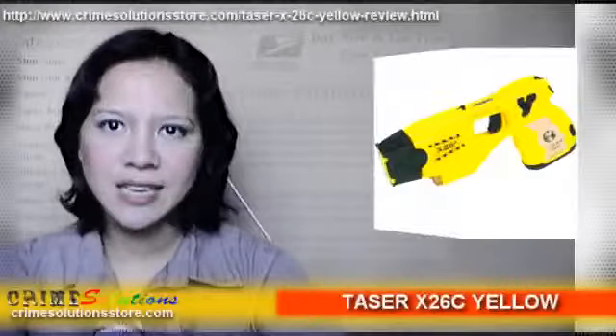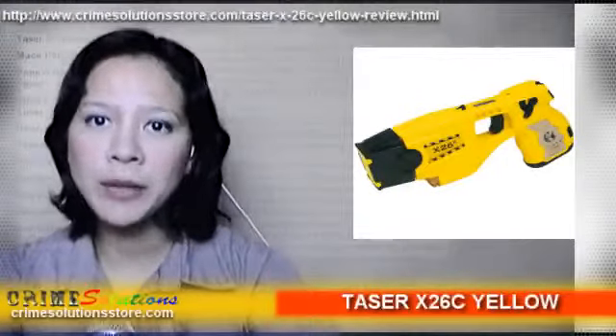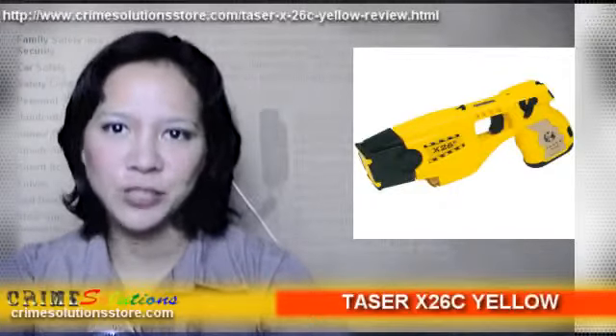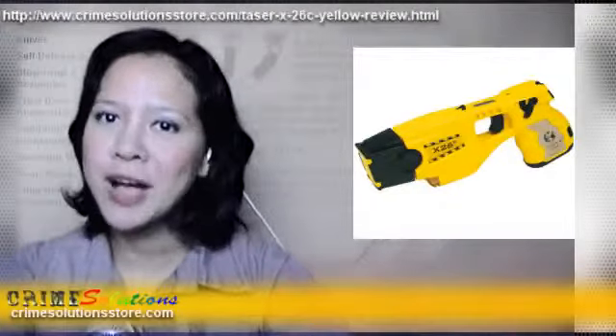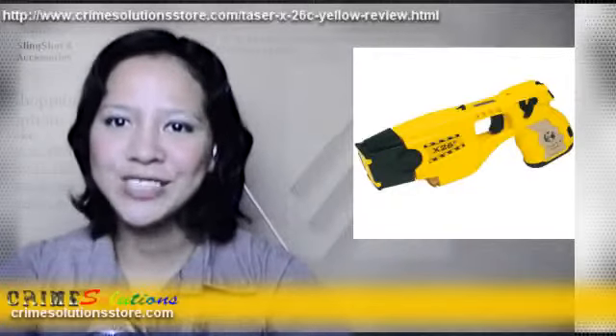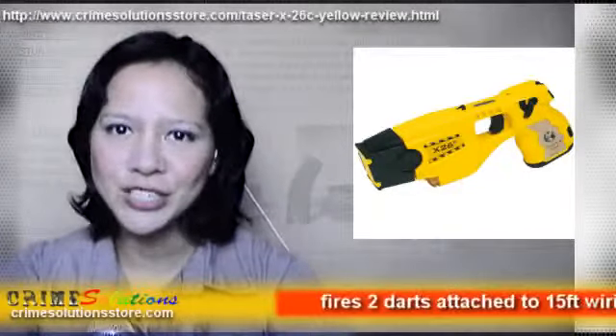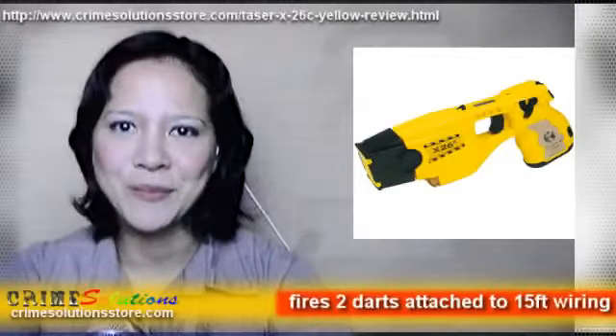The Taser X26C is a portable taser commonly used by law enforcement today. It is a long-range self-defense weapon which can be used from 12 feet away from your side to the assailant. Many consider it one of the best non-lethal self-defense mechanisms available.